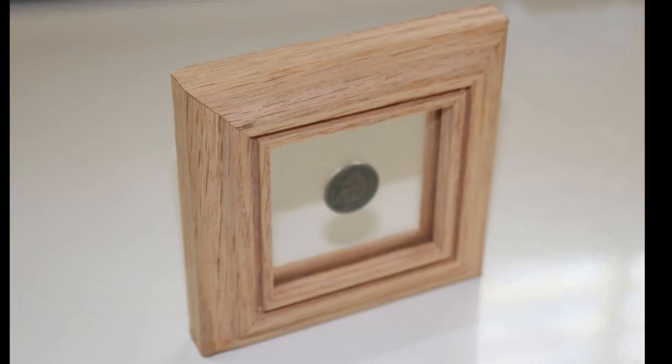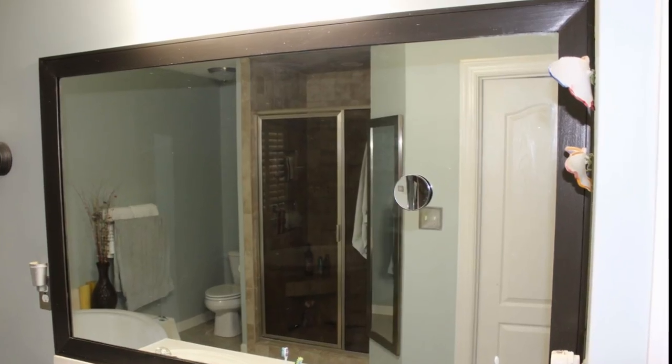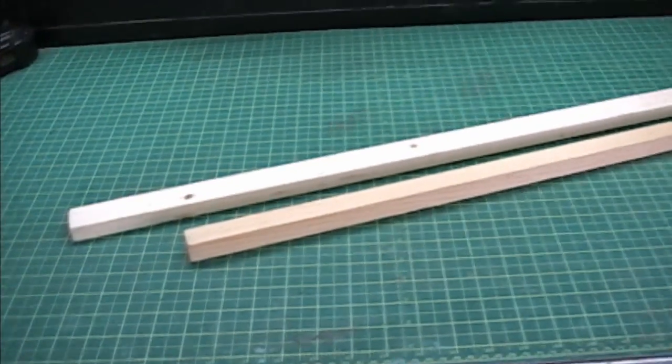I often need to make different size frames, from super small like this to mirror size to regular size for art and pictures. In this video I will show you how to make a framing jig that will allow you to make perfect frames no matter what size you need. So let's get started.